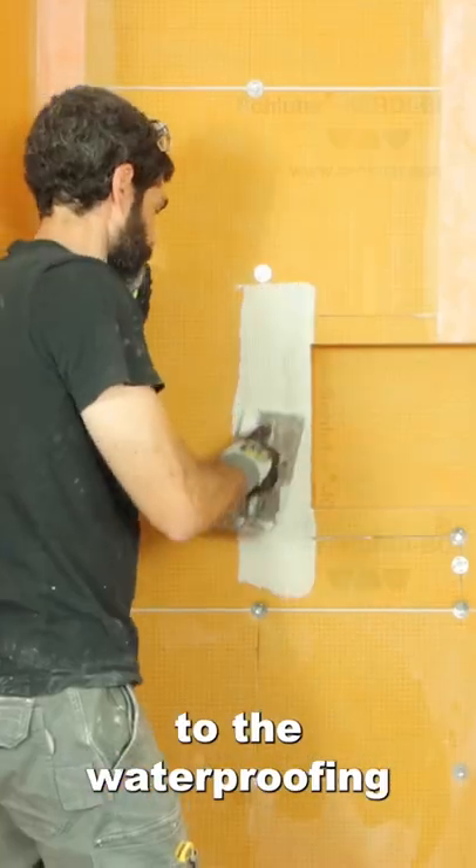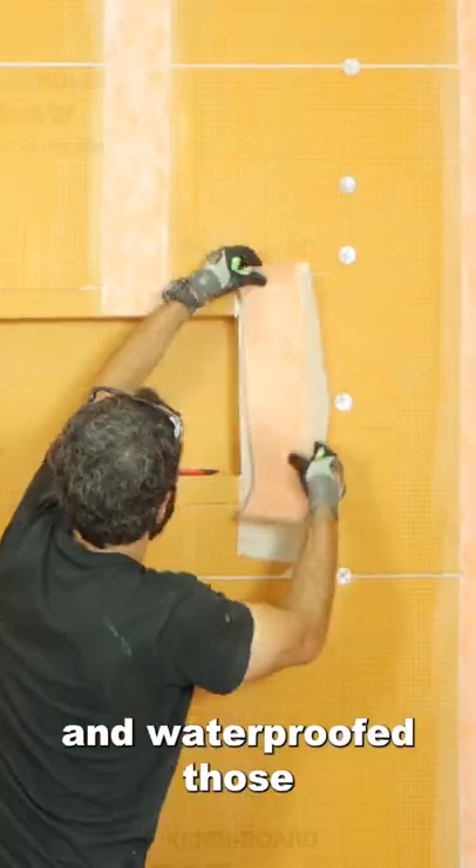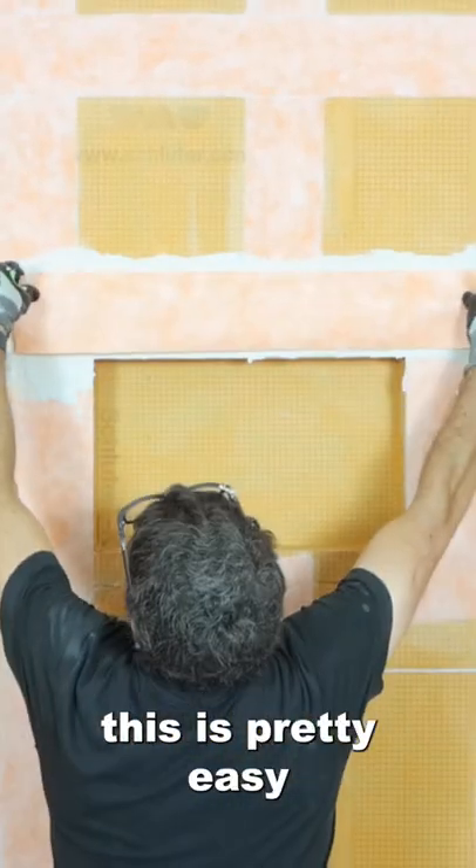From there I moved on to the waterproofing and applied thinset to all the seams and waterproofed those using KERDI band. This is pretty easy and straightforward.